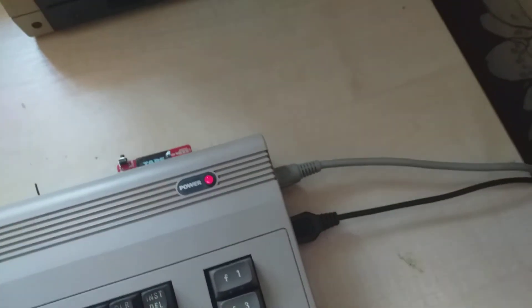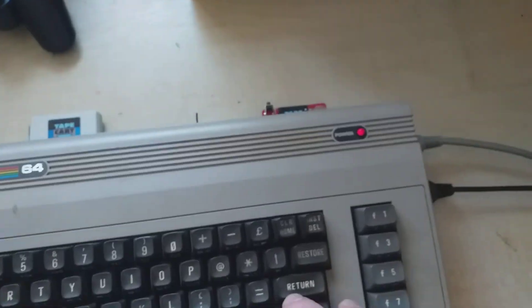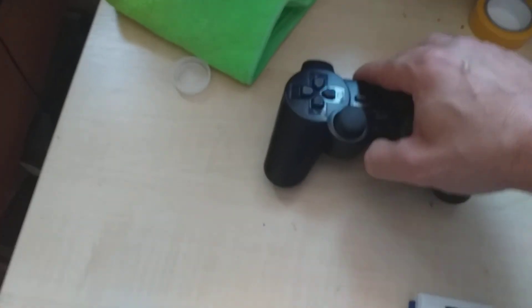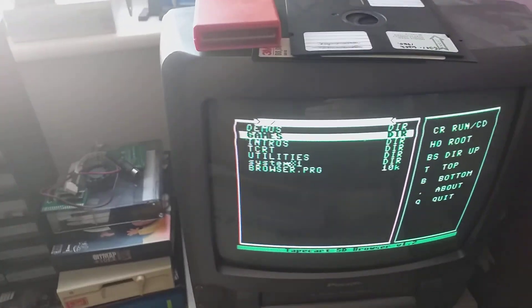Let's turn it on and it puts straight into the browser. You can use the cursor keys, or if you have a controller, you can use a controller to find what you want.